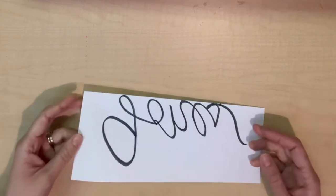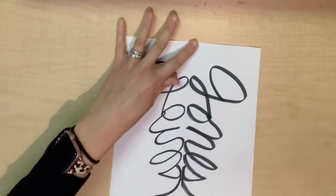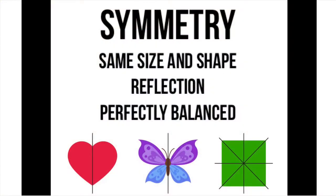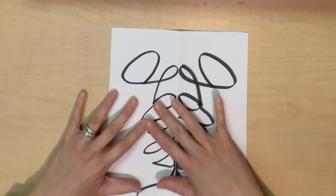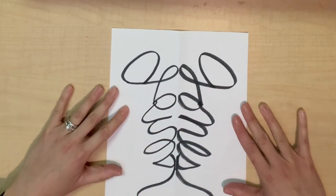I am going to open this up and you will have a mirror image of your name. For those of you who do not know what symmetry is, it is when things are the same size and shape. It appears as though there is a reflection in a mirror — it's just perfectly balanced. In this case, the fold in the paper is acting as the mirror. Your name is being reflected on the other side, creating that line of symmetry.